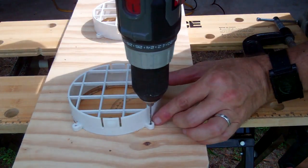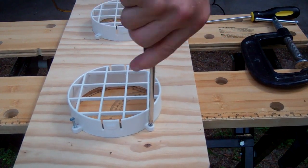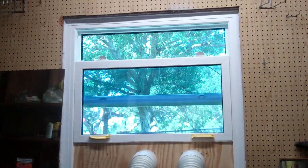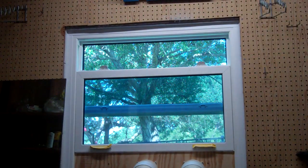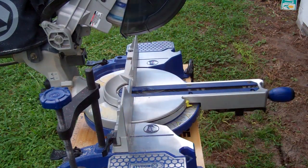I like tightening up the screws by hand so that I don't accidentally crush the plastic tabs. I thought about all kinds of fancy locking systems, but decided that a 2x4 cut to the appropriate length and friction fit was probably the simplest and best solution.